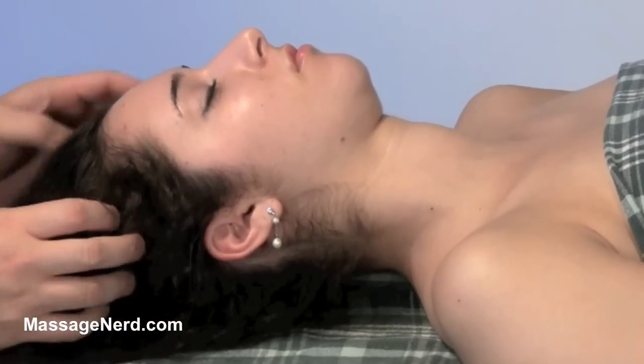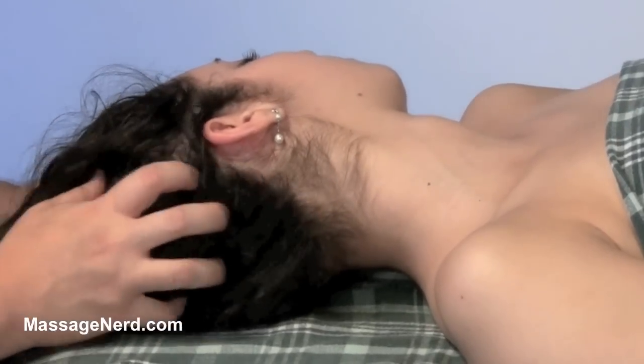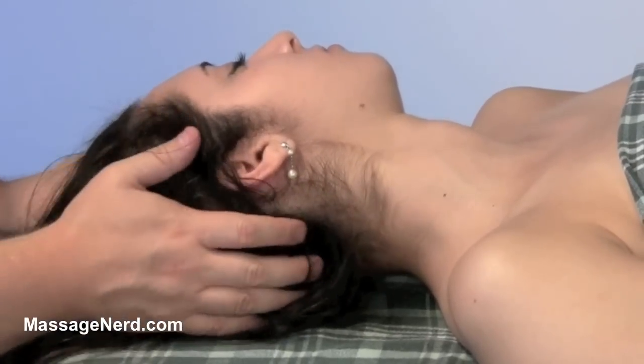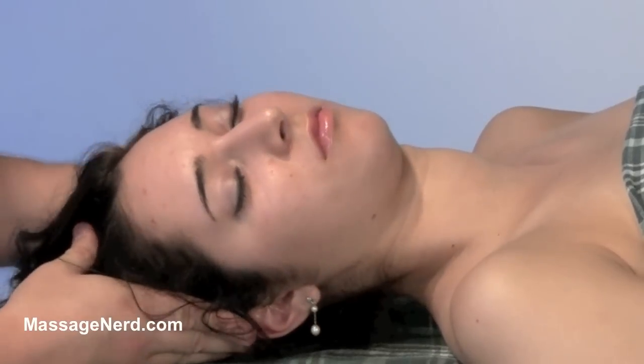Then you can go into different areas, and you can even have them turn their head a little bit, and use circular friction on different areas. It feels really good for the average person. Again, whatever you perform on one side, make sure you perform it on the other side.